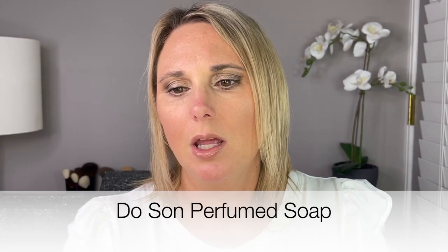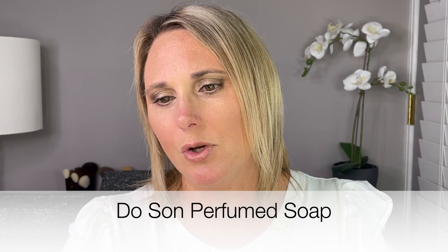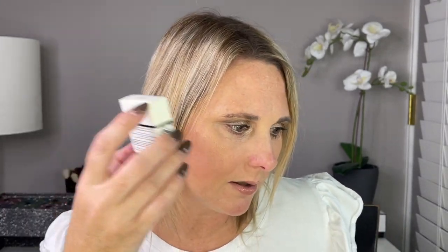Day number five. This is a perfumed soap in the shade Doson. That smells really, really good. This is just a deluxe sample size — the full size is 150 grams and this is 25 grams. It is a scented soap composed of plant-based ingredients enriched with sweet almond oil. I really, really like that.